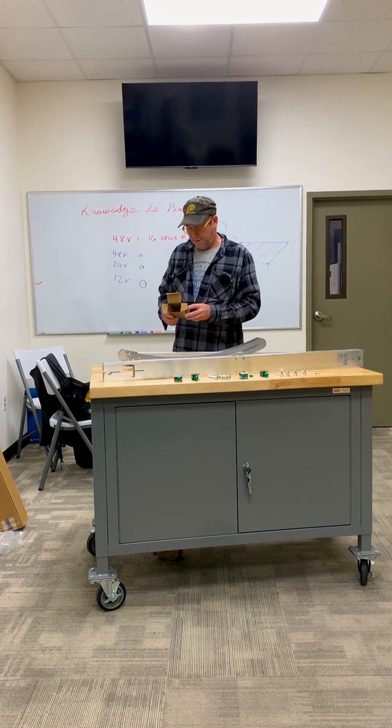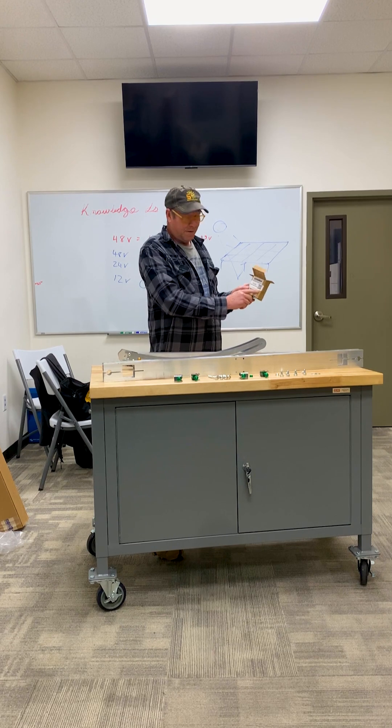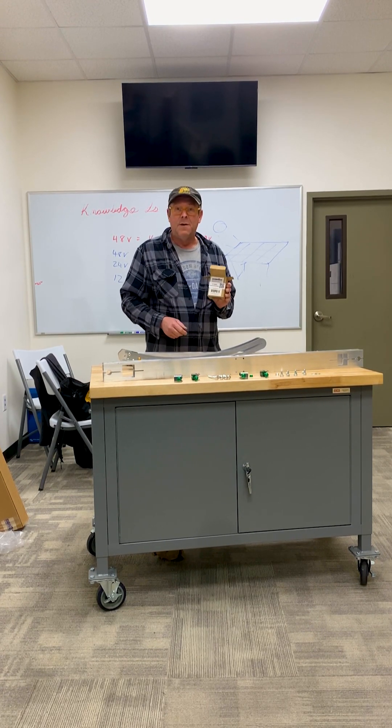I don't see the instructions — oh, there's a QR code on there. Well, we're going to pause right there. Let me look this thing up. Thanks for tuning in, and we'll look at this again.